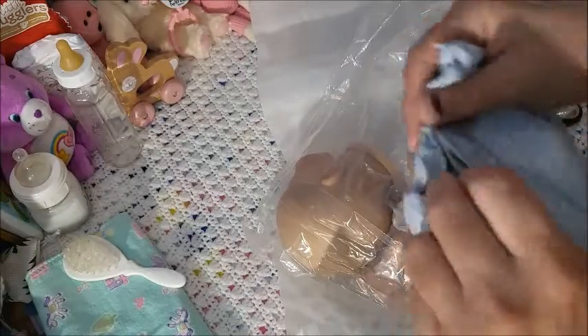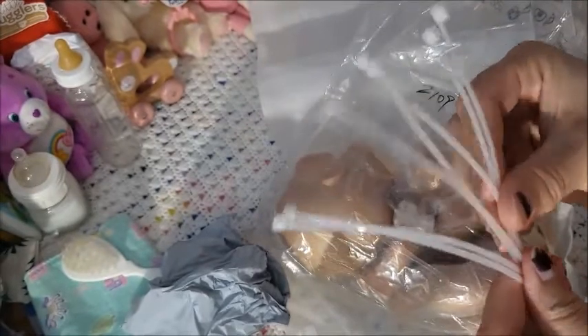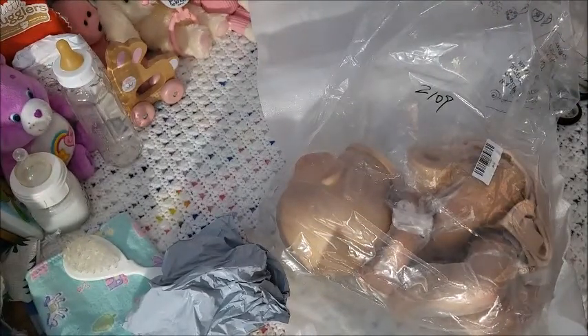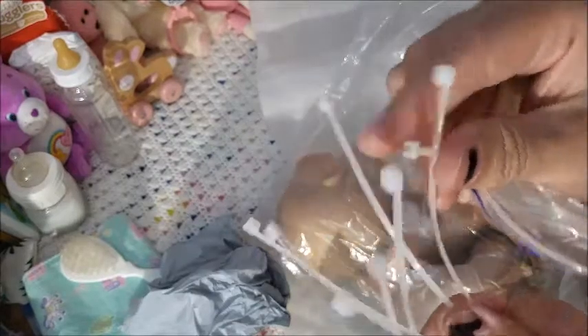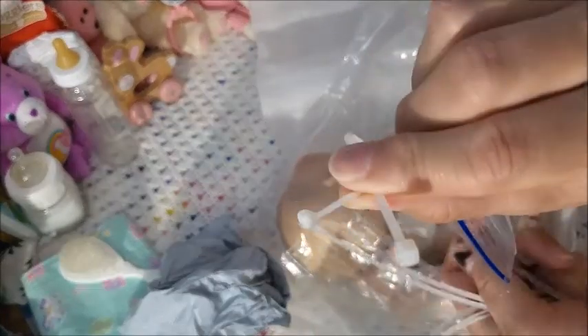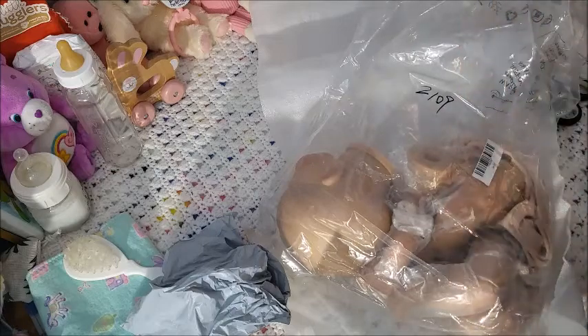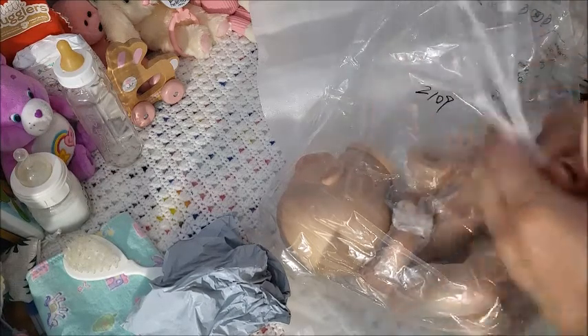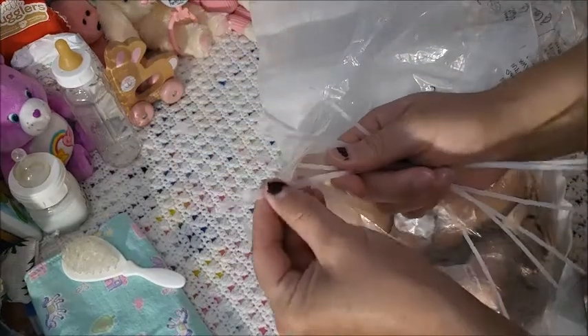The zip ties are in here. Let's see how small they are — just like the McPherson's. I do have McPherson's to compare. Okay, so the Chinese ones are bigger, but they're still very very small.